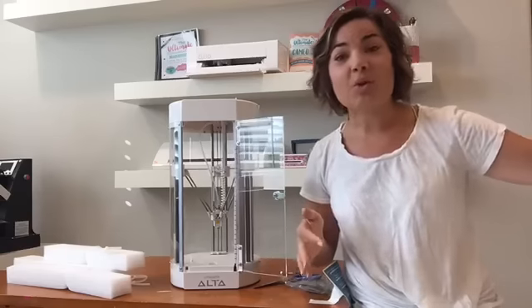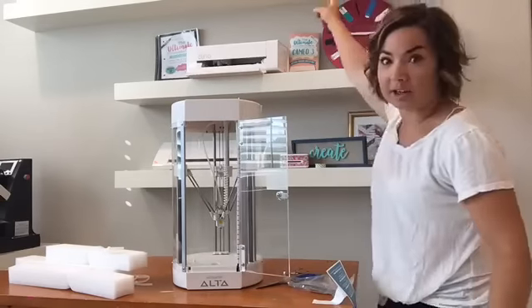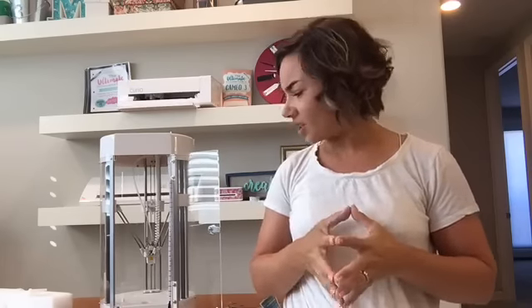We're going to learn this thing together. If you guys were around four and a half years ago when I got my Portrait — this is my very first machine — and was like, 'huh, wonder how to use this,' and I started Googling and there were no tutorials, I was like, I will do the tutorials. I'll do the same thing with this. We'll do lots and lots of tutorials, lots of fun stuff.